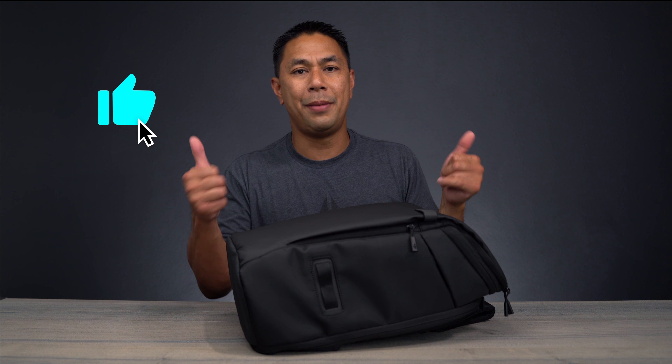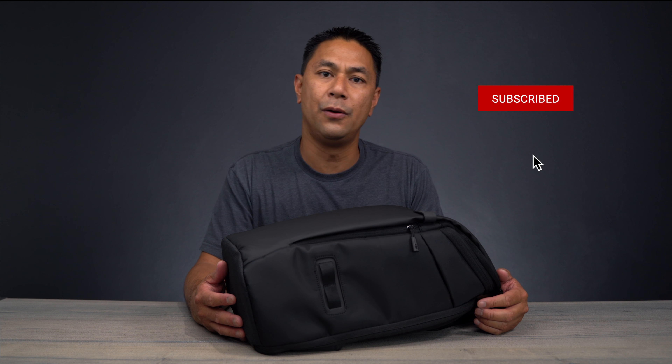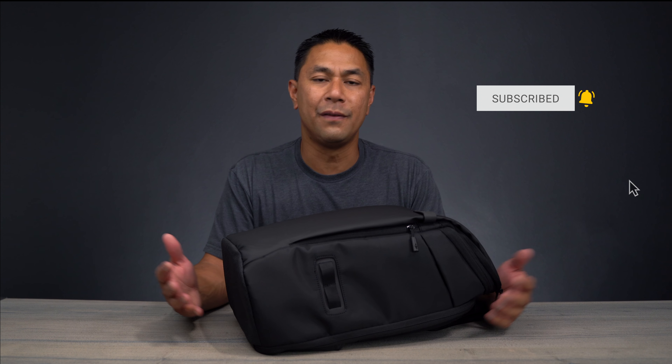As always guys, if you got some value from this video, a big like would be much appreciated. Don't forget to subscribe and hit that bell to be notified when I post new videos. This is Aldrin Astasio with FlightPath.com — I'll see you guys in the next video. Take care.